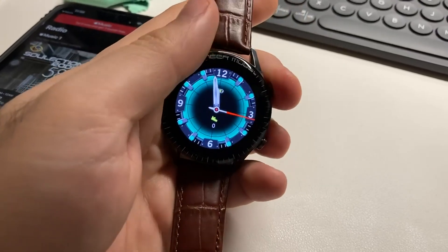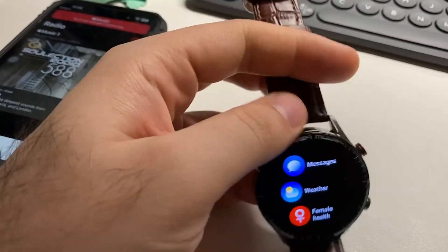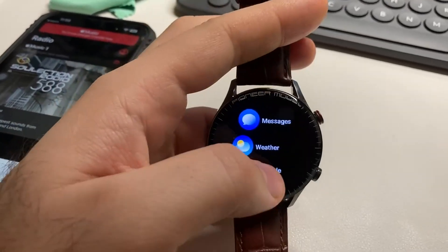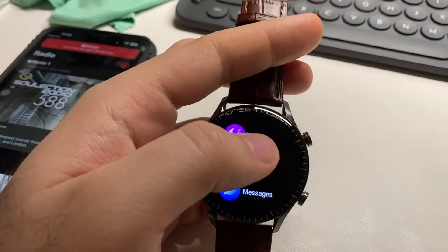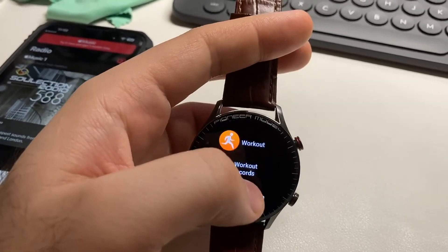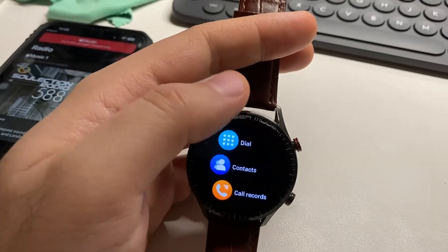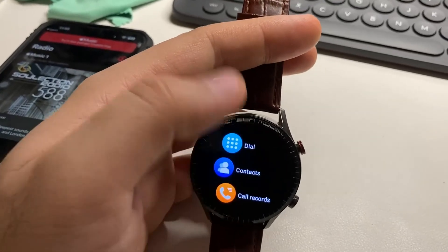Other things I can say: it's just maybe for fitness with no notifications. Even when mail or a message comes in, you cannot read all of it. It only shows part of the message.